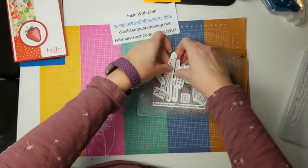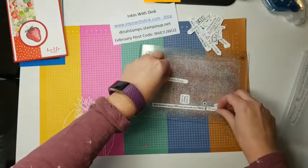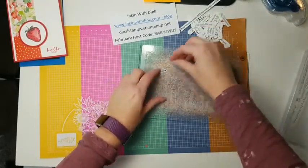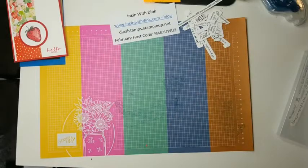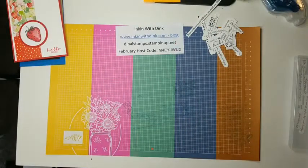You just flip all the cut pieces off of here, and sometimes I'll take my little scraper to get them off. However is easiest for you works fine. Now, are you ready to make some projects?